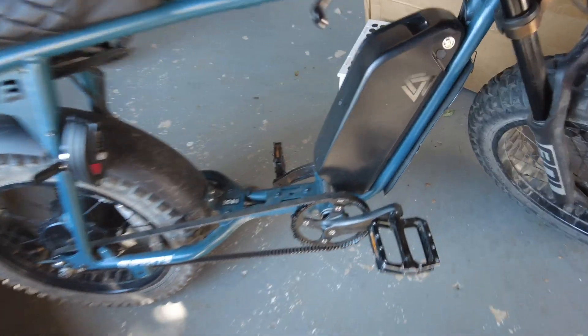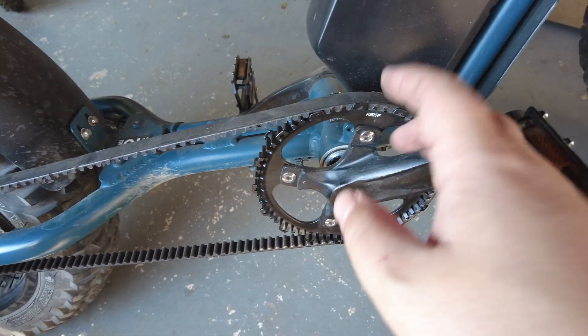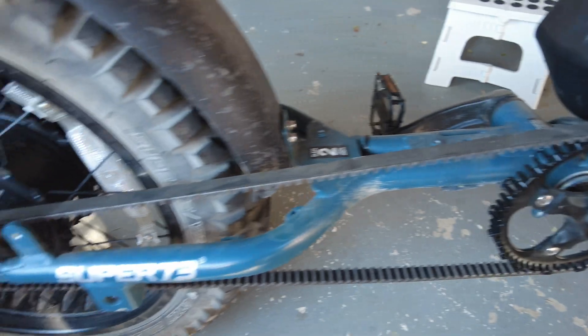In this video I'm going to talk about how I switched out my drivetrain from a chain to a Veer belt drive that I ordered from veercycle.com. I'm going to get into what it took to install this belt drive on the Super 73 S2, but first I want to answer the question: why did I do it? When I was first turned on to belt drives I thought they looked super cool and it would be a fun thing to add to my Super 73 S2 to give it a little bit more of a motorbike feel.